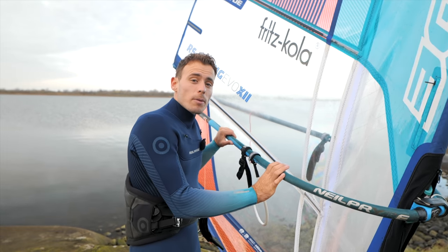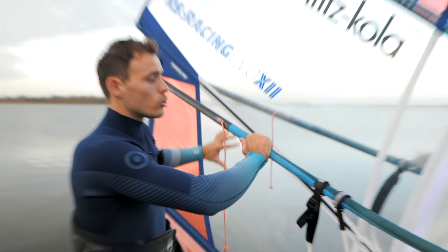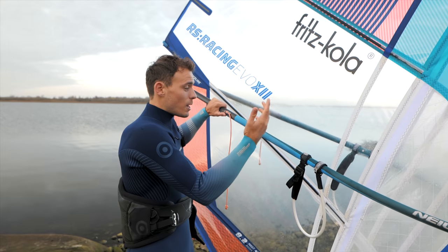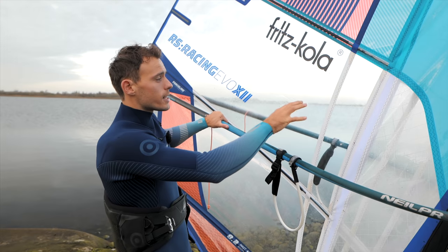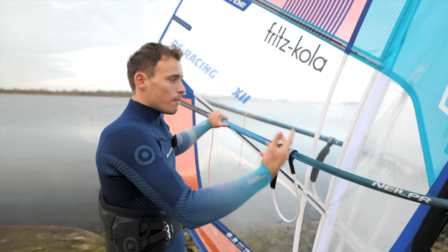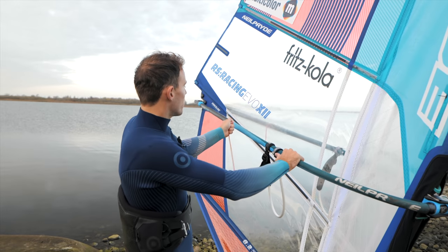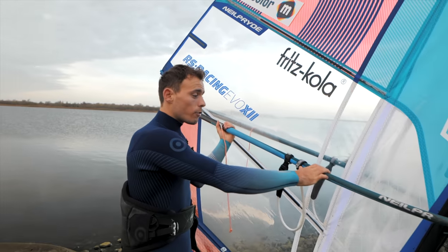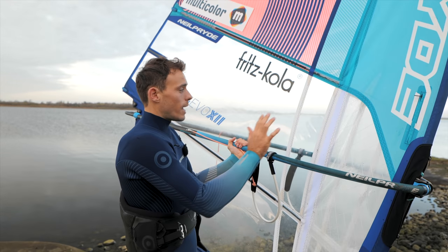You can also adapt the trim of your sail, because often when the pressure point is too far back and too low in the sail, spin outs happen more often. Some sail brands have the pressure point further forward, some further back, but generally what helps with all sails is to apply more outhaul — because a lot of people who struggle with spin outs simply don't have enough outhaul and have a big belly in the sail.